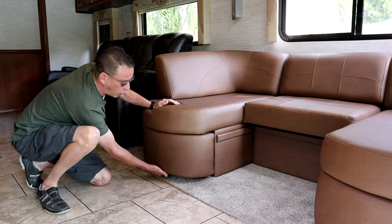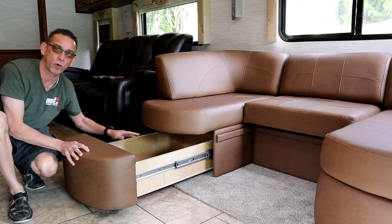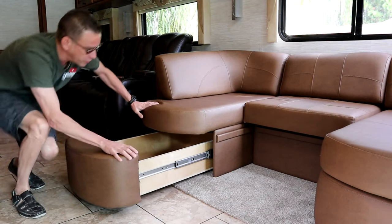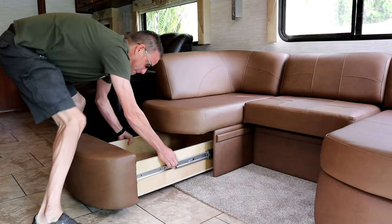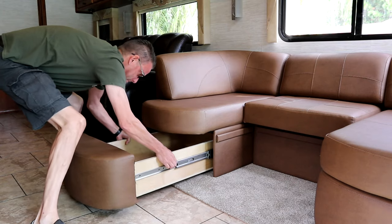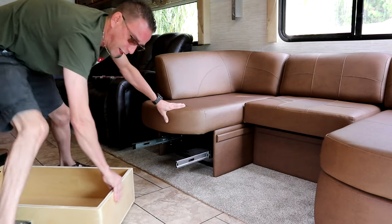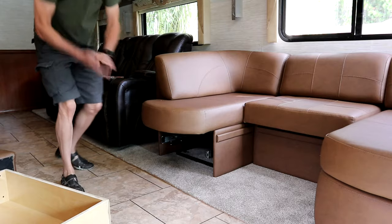It's got this nice long drawer that you can pull out. I'm impressed with all the storage they give you down below here, on both sides, both ends. If you pull this drawer out by releasing the levers here, the drawer will come out like that. And I'm going to get down here and show you where we anchored these booth pieces.